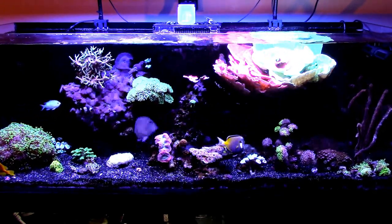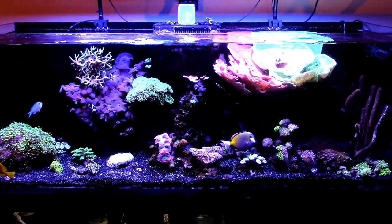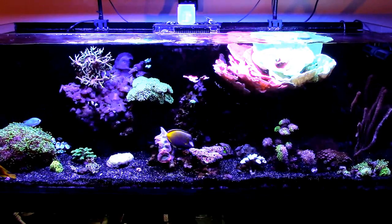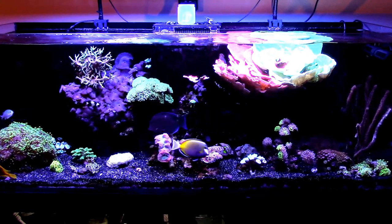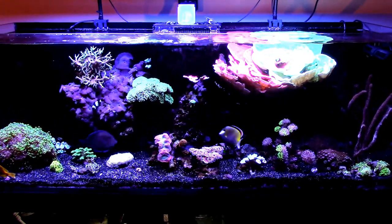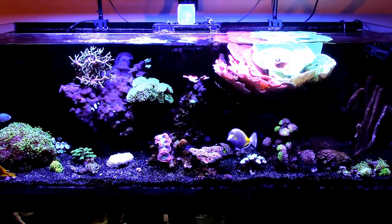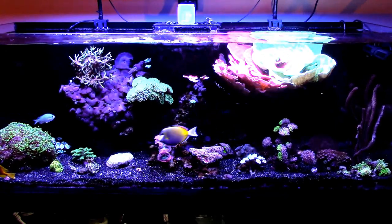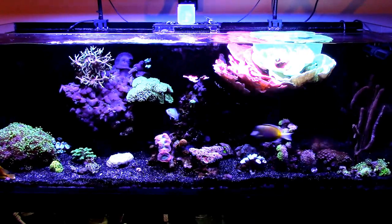Along with siphoning the sand bed, I ended up changing out 20 gallons worth of water. I'm going to try to do a water change every two to three days and see how it goes. I have a bunch of salt in the garage — still have a bunch of Coralife left — and what I ended up doing with the other salts I purchased for the salt comparison from Aquaforce and Fritz RPM Pro, I just dumped it all in with the Coralife and mixed it up.